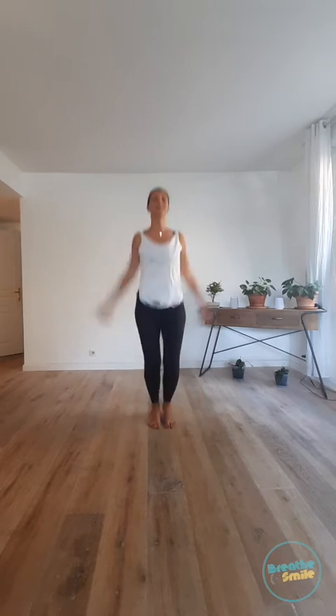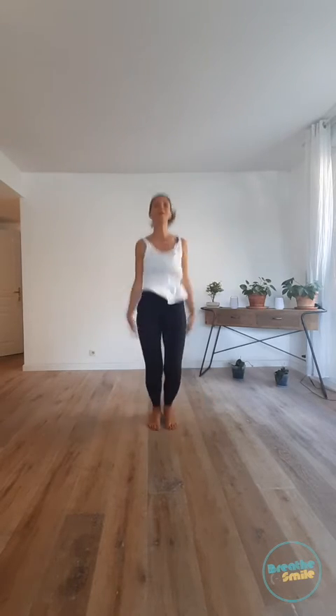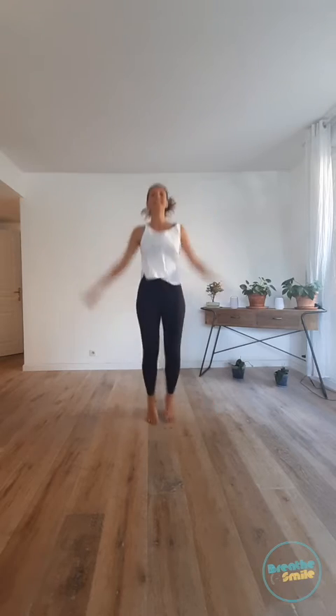You can start slow. Open the legs, open the arms and breathe. Very nice, keep going. Awesome! Last five.